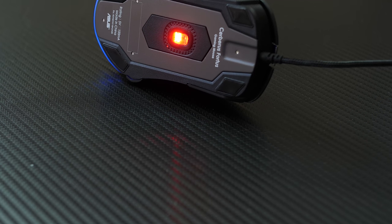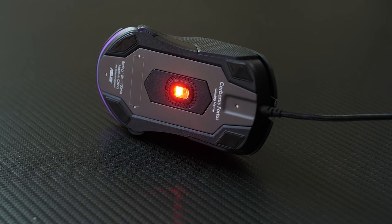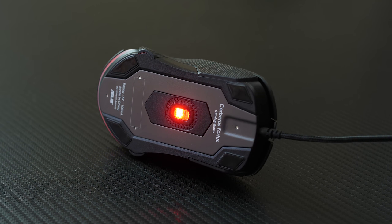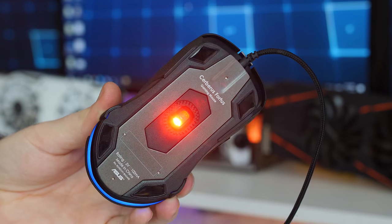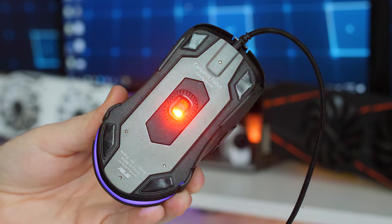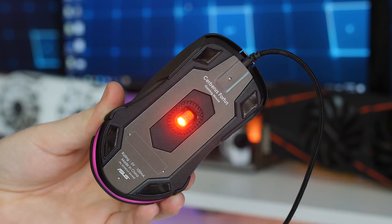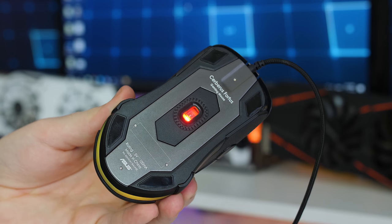Taking a look underneath the Fortis, you get five small glide pads — four in the corners and one around the sensor — that deliver a nice smooth glide. Unfortunately ASUS did not specify which sensor the Fortis is using, but it does appear to be a Pixart ADN-S 3050 optical sensor, which has a max DPI of 4,000 and a max polling rate of 1,000 Hz.